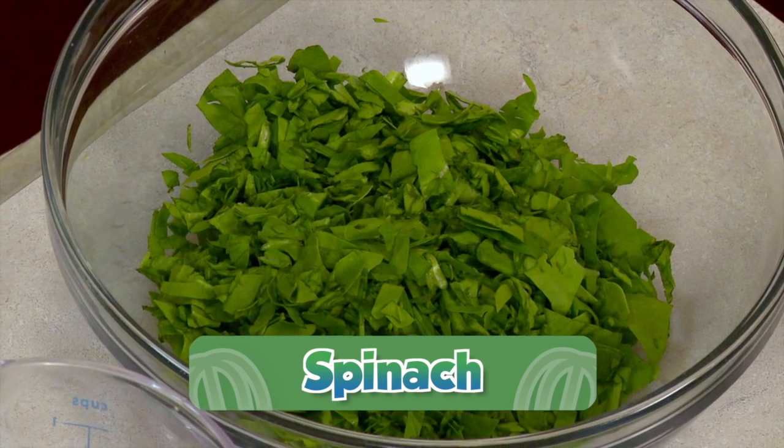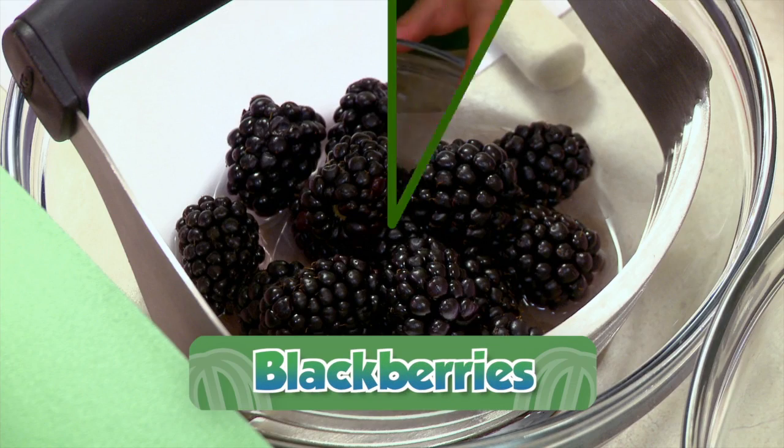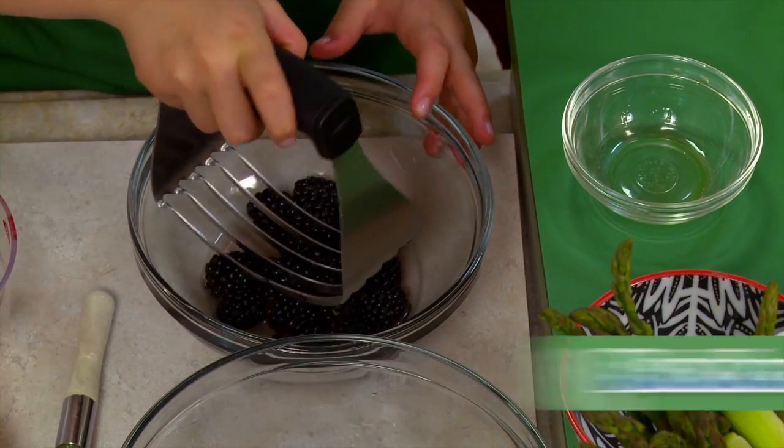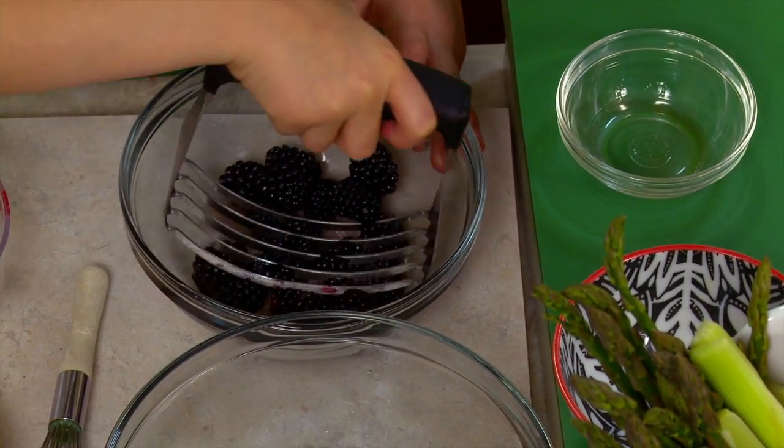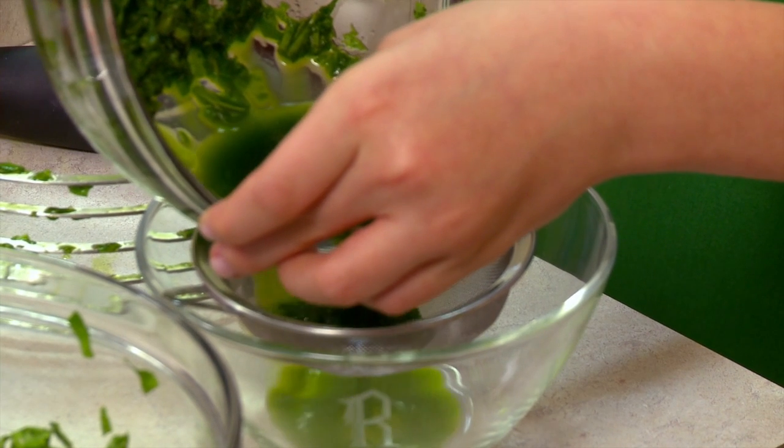Here's all you have to do. Here you have some fresh spinach and blackberries. We'll just pour a little hot water over them. Here we have some that have been soaking already. We're going to mash them up with a pastry cutter. Let's pour this in our strainer, Hadley.